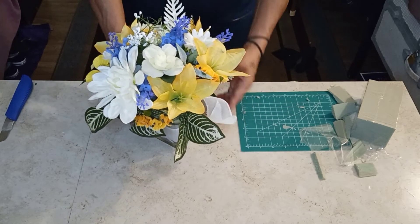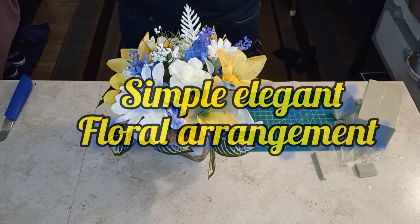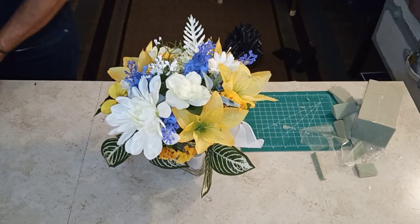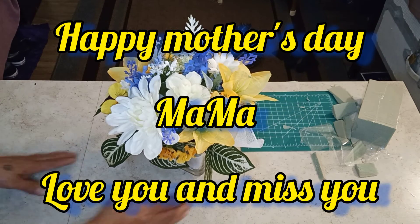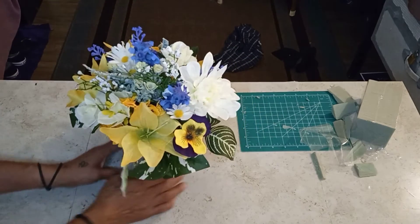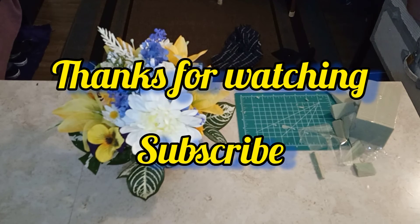Simple floral arrangement — that's it! Happy Mother's Day to all your mothers. Stay tuned for many more. Thanks for watching. I hope you appreciated my channel. Have a wonderful day. If you enjoyed it, like and subscribe. See ya. Beautiful. Happy Mother's Day, mama.